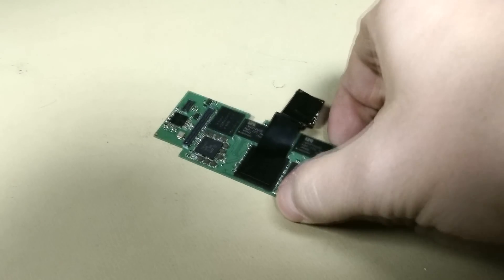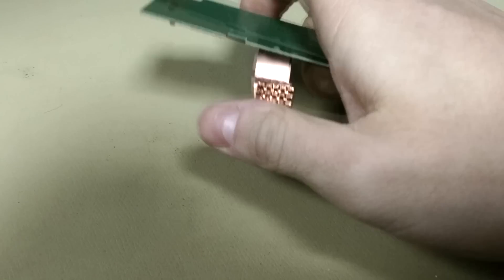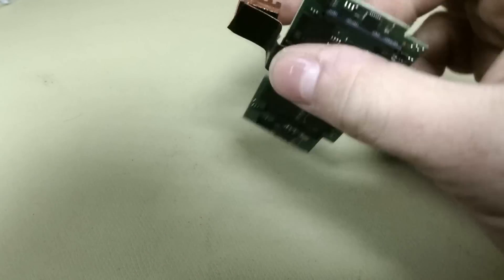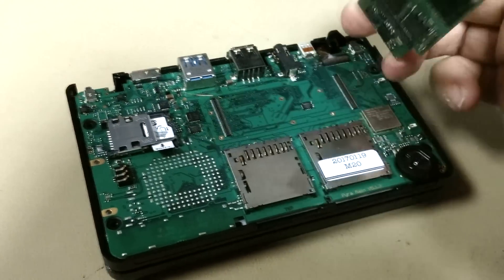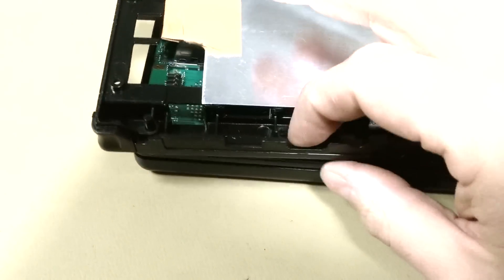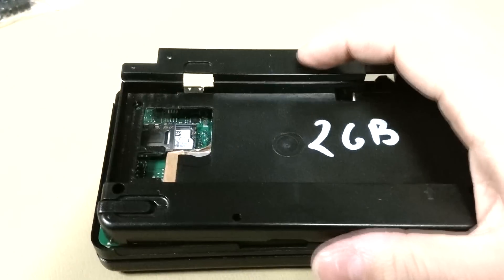This is where the CPU is located, which gets really hot. We've got that special self-adhesive copper material which has the heatsink glued on top. This is the main board where the CPU board will be plugged in, and then we've got the case where the heatsink will be exactly in that space.